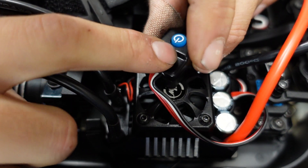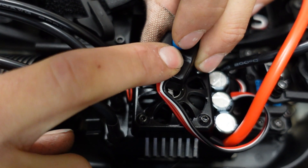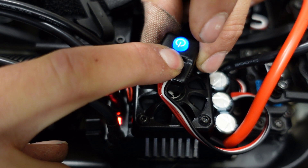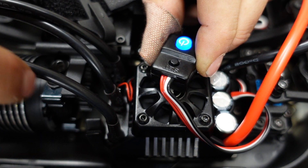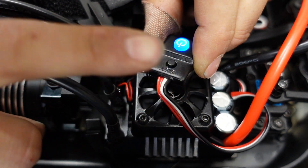Hold the SET button — notice the LED down here. Hold the SET button and power on the vehicle. While still holding it, it will begin to flash and beep. If you don't have a motor plugged in it will not beep — only if the motor's plugged in will you get the flashing red and beeping.